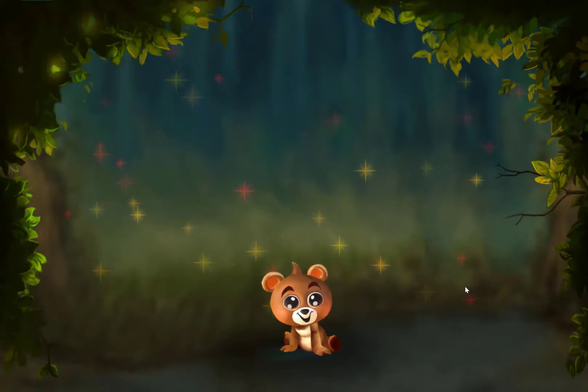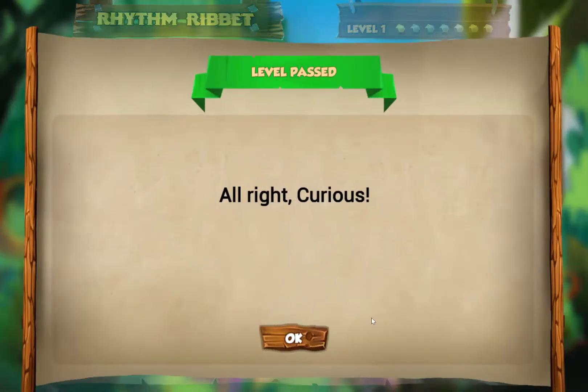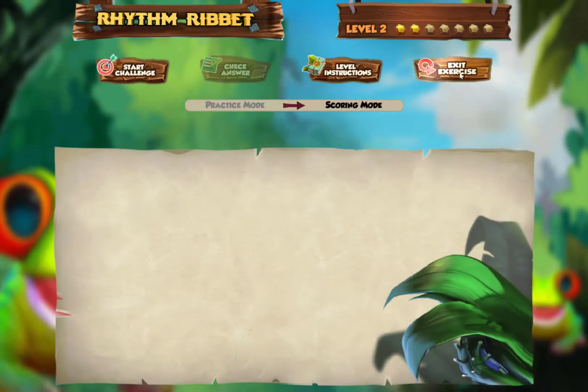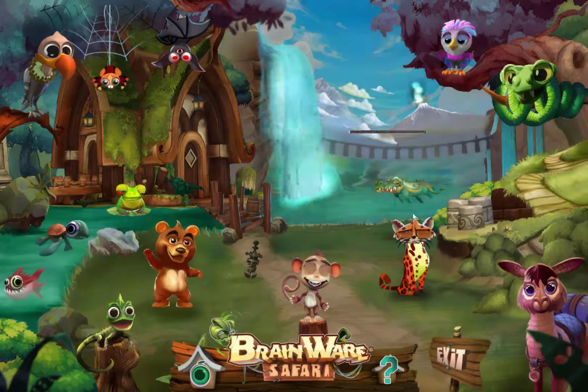Billy Bear came out to congratulate me — thanks, Billy! I actually passed that level, which is fantastic. Now I'm going to show you another exercise called Parroting Colors.